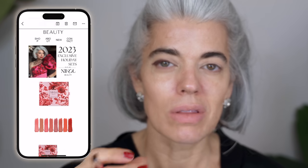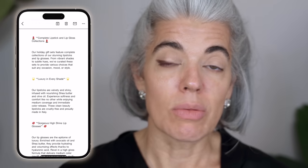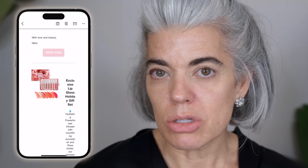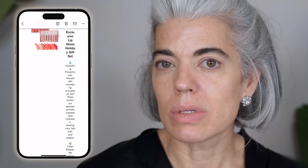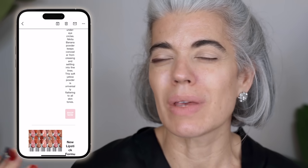I will be coming out with matte shadows — another reason to be on the newsletter. These announcements will come through the newsletter first before I even mention them on social media. A lot of the time I don't mention them on social media at all because it might be a launch coming in a couple of months. That's how I communicate new things — you get the inside scoop.